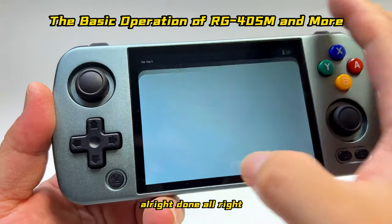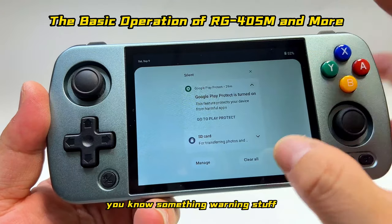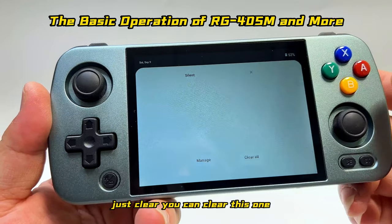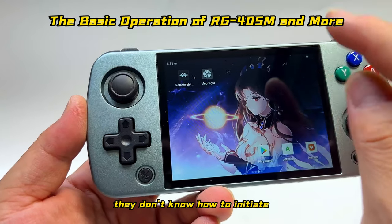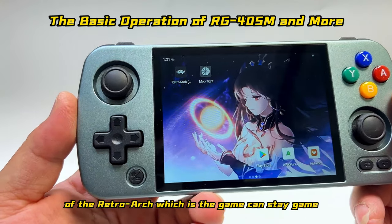Alright, this is just a warning notification — you can clear this. Now for some people who don't know how to launch RetroArc, which is the game station...